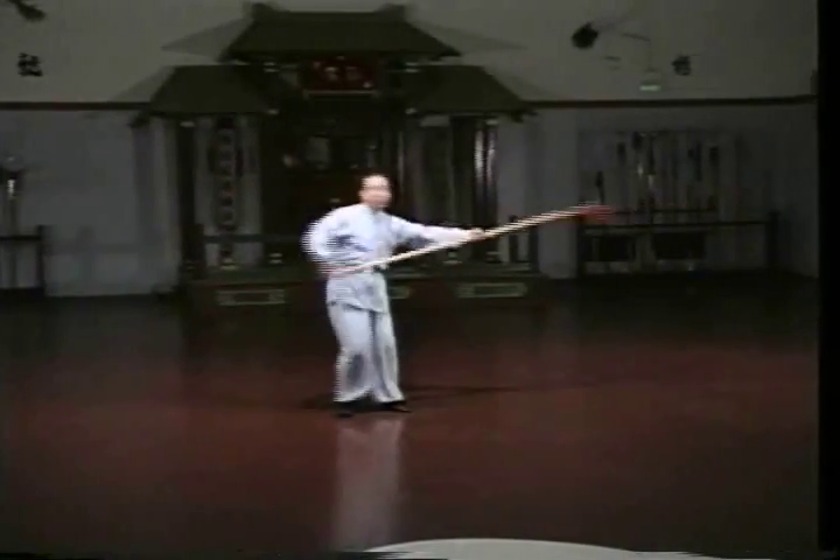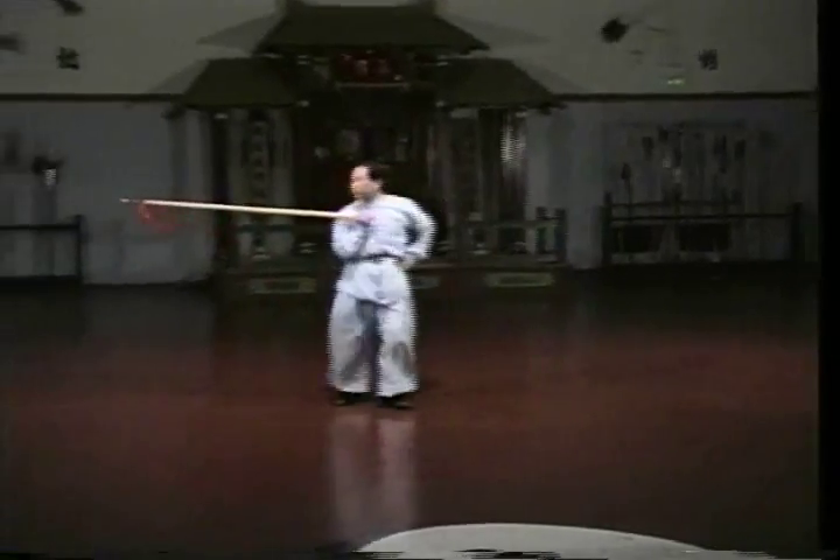Slashes and cuts are made with the spearhead, but the majority of attacks are quick, fully extended thrusts. The unique characteristic of the spear thrust is likened to the rapid flicks of a serpent's tongue.